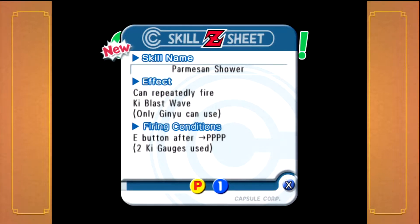So this extra part of the game, another part of this fight, is actually something you have to do all in one, I guess. I've mentioned this before. But anyway, as I went to do it again, I came across this kind of strange move — Parmesan Shower. I like how it's named after a cheese. They have some really creative names in this game.